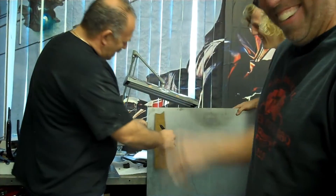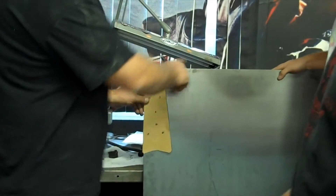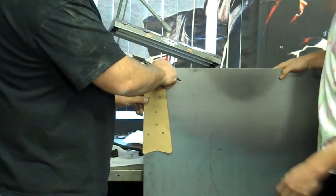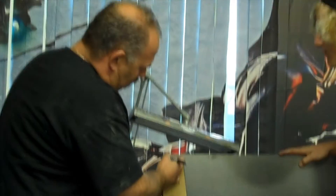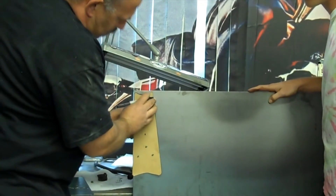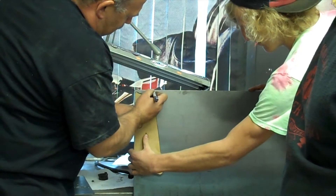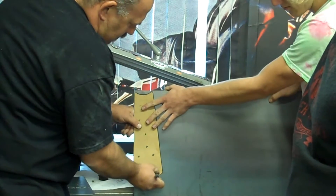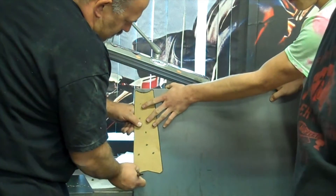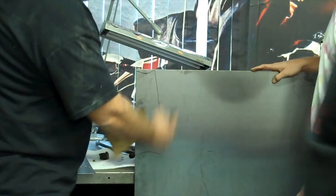The next thing you want to do is transfer it over to the sheet metal that you're using. Like we said, this is a pretty thick sheet — you probably wouldn't want to use it. You'd want to use maybe an 18 gauge steel, aluminum, plastic, whatever you want to do it with. Just hold it on here, draw it out good. And then you're going to want to take your cutting wheel and cut it out.